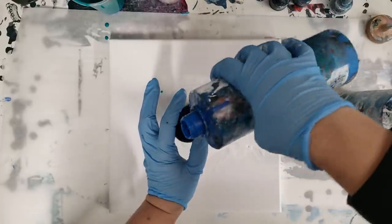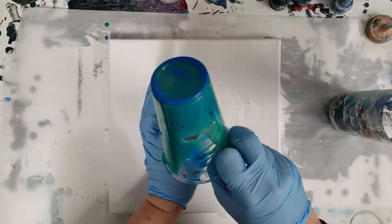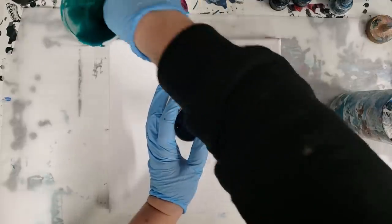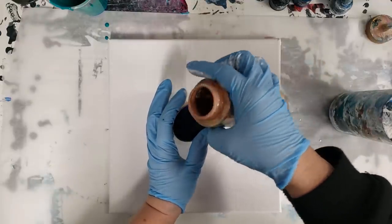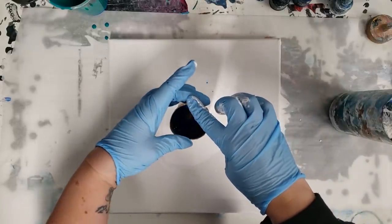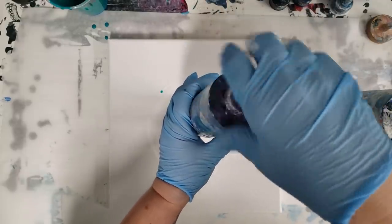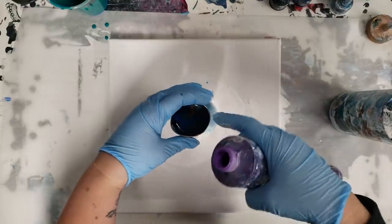Just layering the colors in here. It is time for some paint mixing, and it's also important to know how much you'll probably need for your canvas. This is just a 10 by 10 canvas so I don't need that much. I actually just decided last minute to add some of this purple, and you can see some of it seeped out the bottom there.